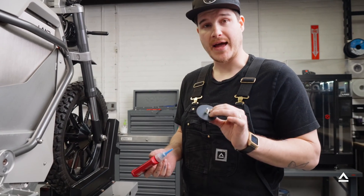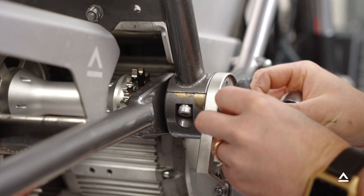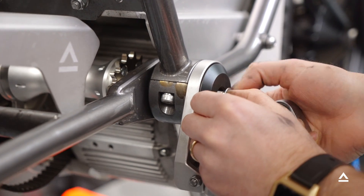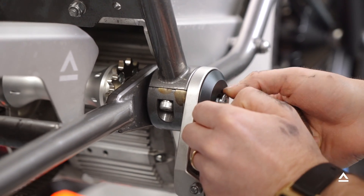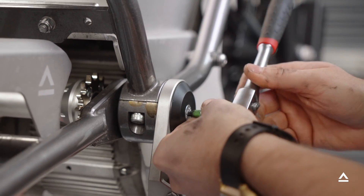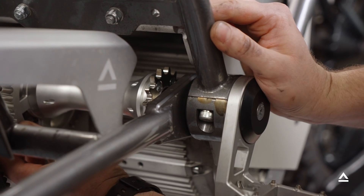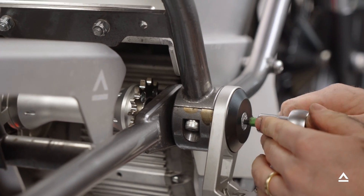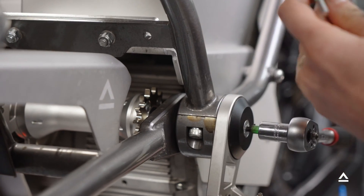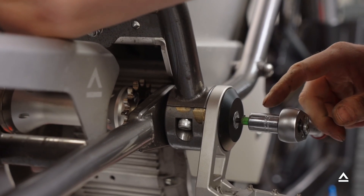Now we're ready to install our last peg trim ring. Add another small drop of blue loctite on the bolt. Put this in, but don't tighten it down just yet — we want to check the side-to-side end play of the jack shaft before cranking this down, because we don't want to put too much side load on our bearings. Once it's snugged up, check the side-to-side play. This one doesn't have much, so once it's snug and end play is set, hold the other side with a five millimeter wrench and turn this side another 25 degrees to set our jack shaft tension.